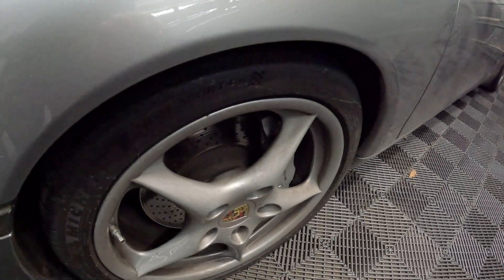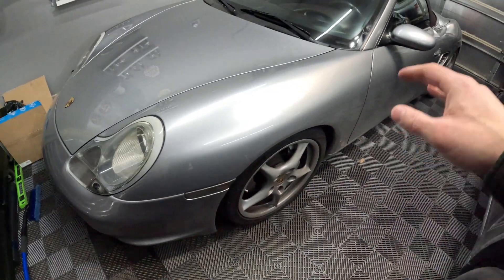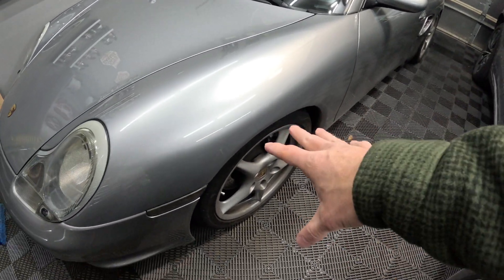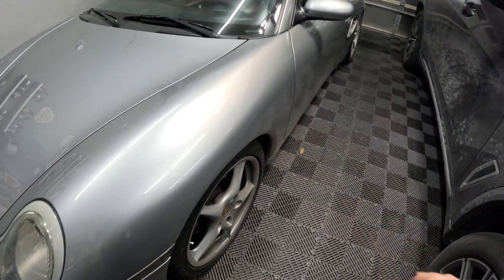I'll be doing bigger spacers — stock S550 Spiders come with spacers all the way around, and I might go with something a little more aggressive to get the fitment totally flush with the outside. All right, that's it for this video. We've got a lot more planned for the Boxster, so stay tuned. Subscribe if you haven't, and thanks for watching.